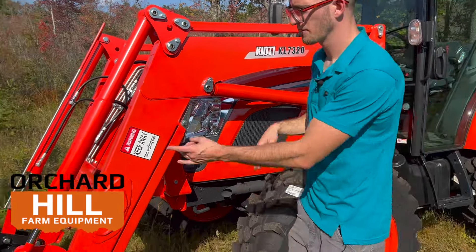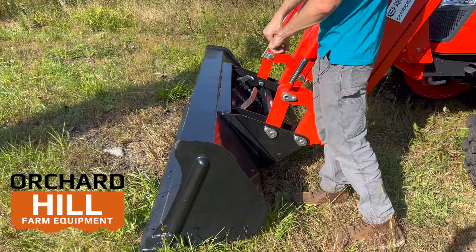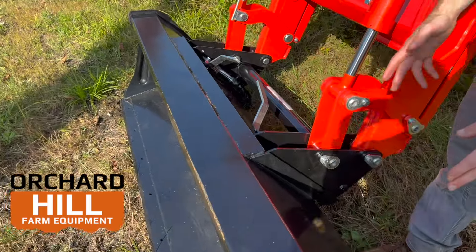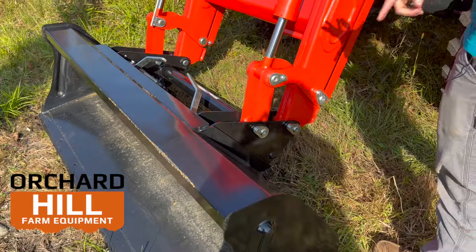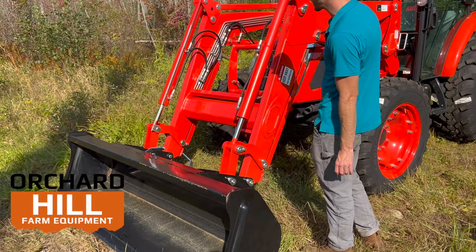The loader comes standard with a Bobcat or skid steer quick attach system — two levers. You pull out on those two levers and your bucket is released. It's an 82-inch quick attach bucket standard. With the skid steer quick attach, you're able to hook up pallet forks, snow plows, snow pushers, and all that stuff to the front. So the bucket can come off really easily.